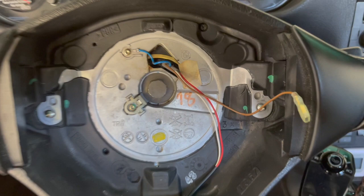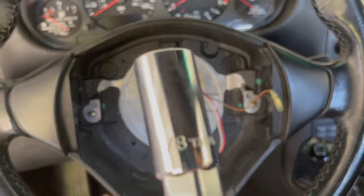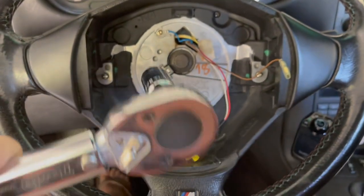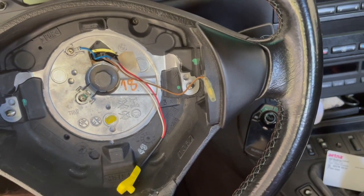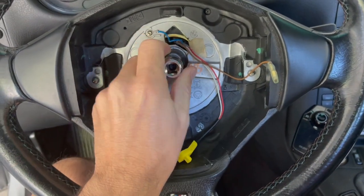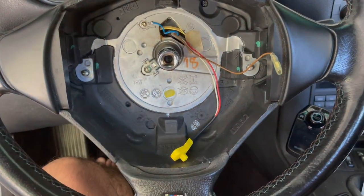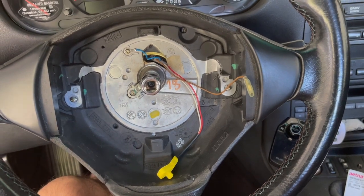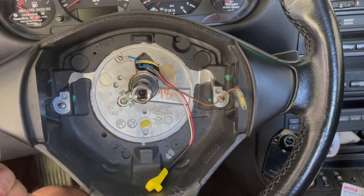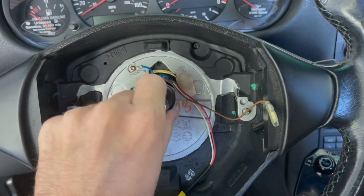Now you get to the main bolt of the steering wheel — it's a 16mm, but you can use a 5/8-inch socket which is about 15.875mm, and it fits snugly. Make sure you torque it to the correct spec when putting it back — about 46 foot-pounds. It may take some maneuvering and you'll need to hold the wheel tightly so it doesn't turn with you. Once loosened, you can work it out with your fingers.